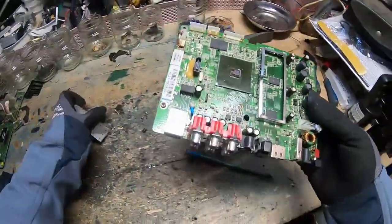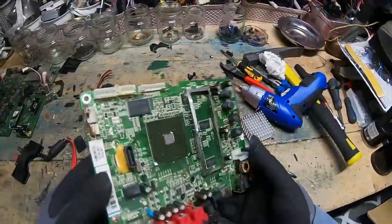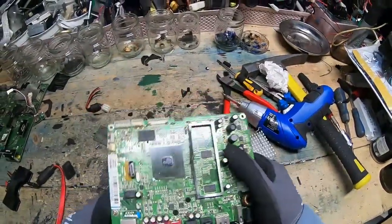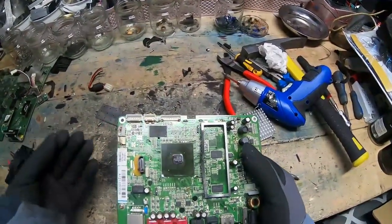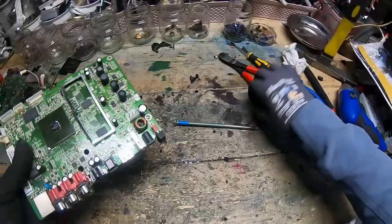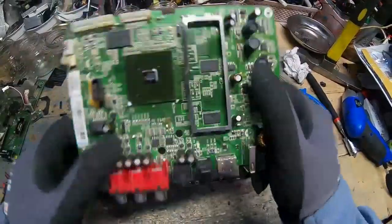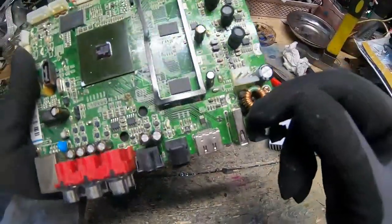Depending on what you're taking apart, sometimes you can look up the part numbers and see if there's any value in the chips themselves — but the only trouble is none of this stuff has been handled with anti-static. It's a real grey area. Unless you've got something really special, it's just not worth it — not for me anyway.